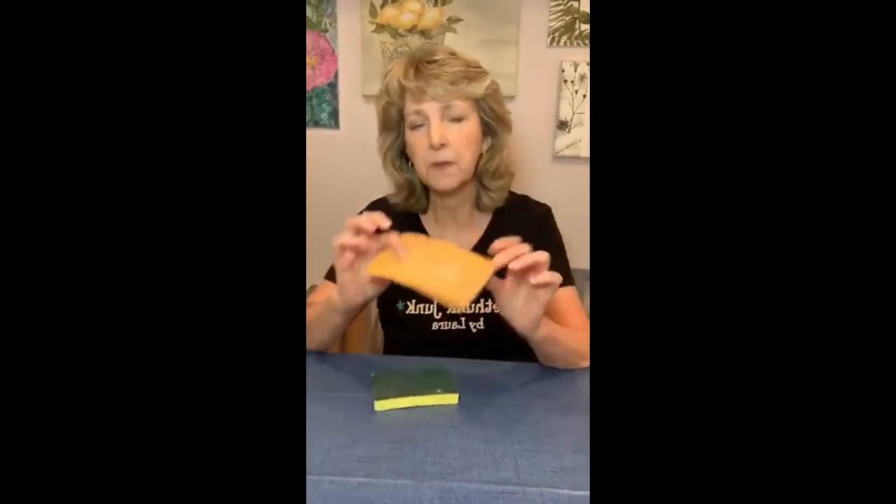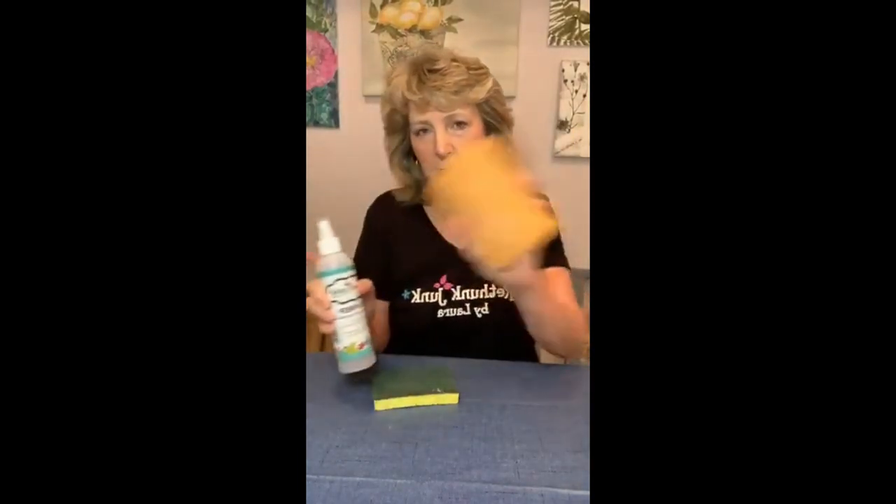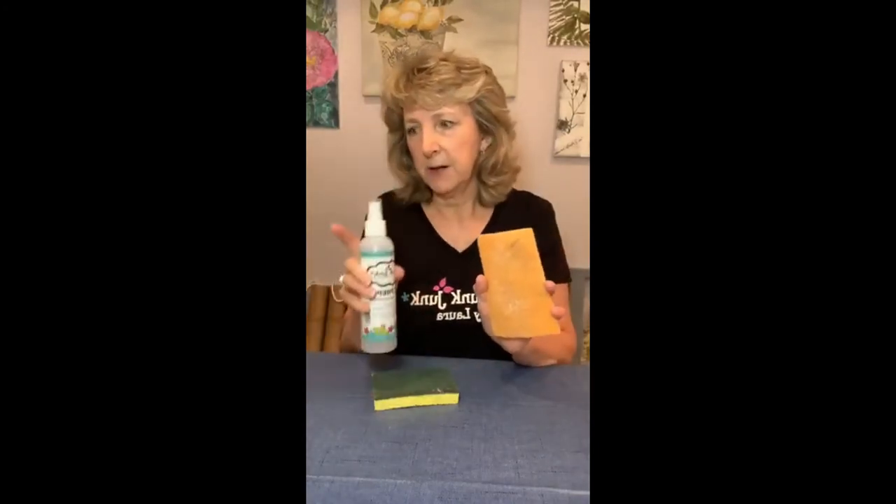If you're doing a kitchen or a bathroom, I want you to do one more step. I'll sell these — these are scrubby sponges, basically. You're going to spray and use this, then spray again and use this. That's for kitchen and bathroom cabinets or if you have an old piece that's just got a lot of waxy buildup. That part there is just abrasive enough to help loosen up that grime and waxy buildup without damaging or scratching your piece.